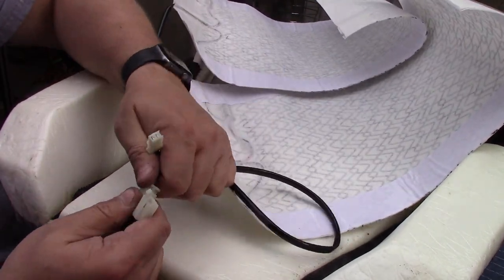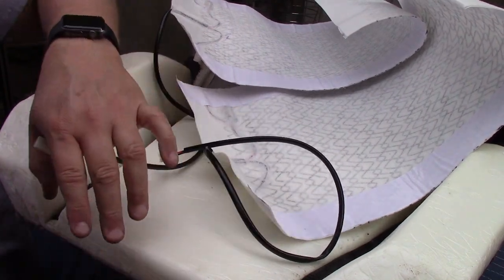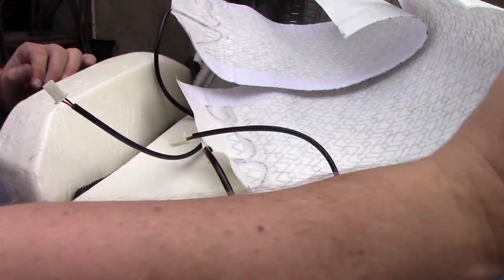Once you get the whole wiring harness apart, you're just going to use one little piece. These quick connects are exactly what you're going to disconnect under the seats.